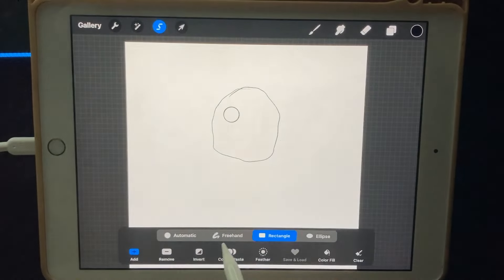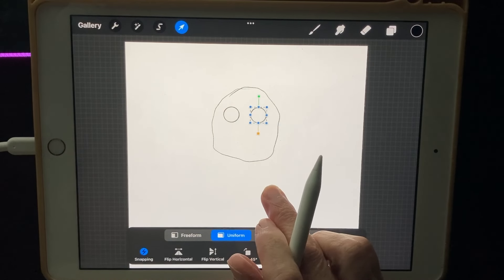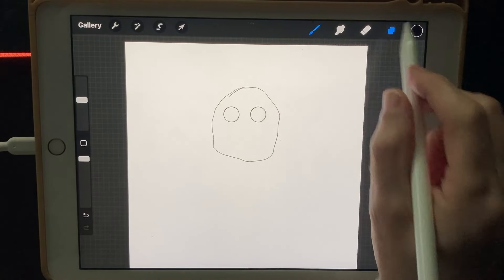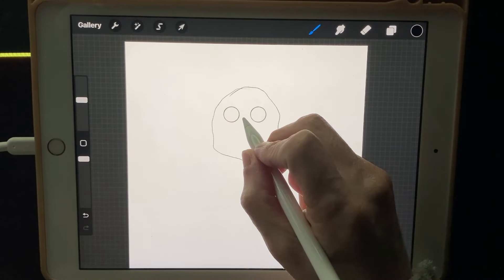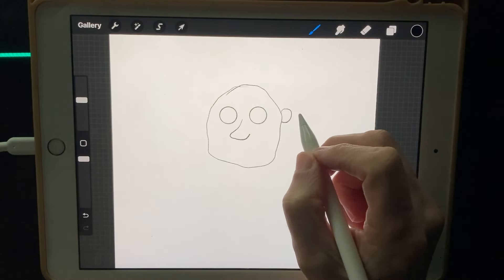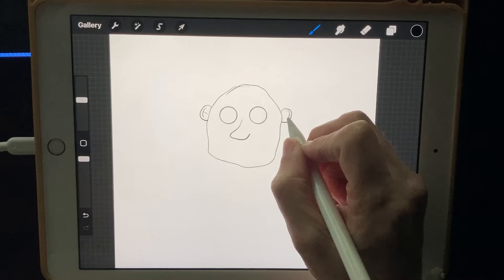I'll freehand that eye, then copy-paste it and move the copy over. I need to pinch those together so everything is on one layer. Then I'll do a nose like that, and a small ear to make it look funny.